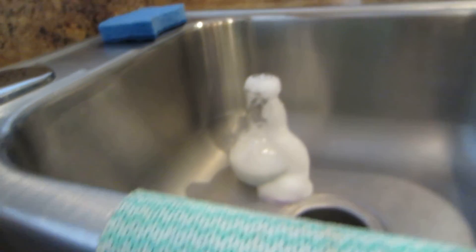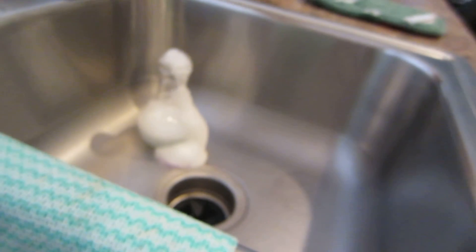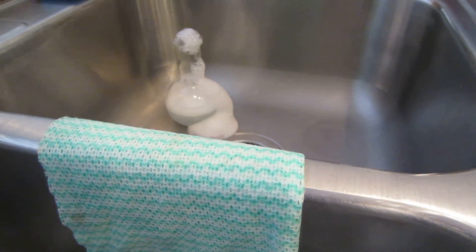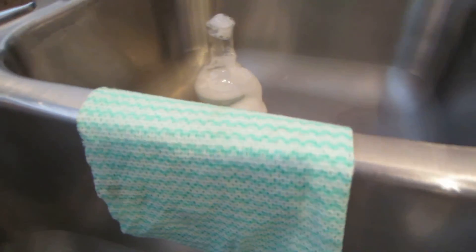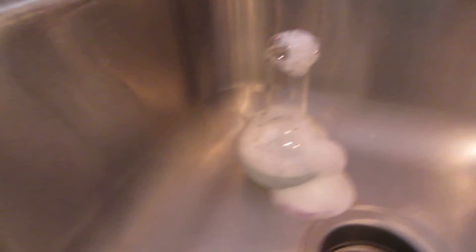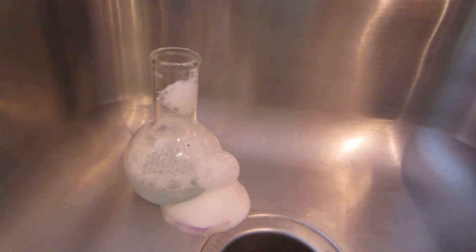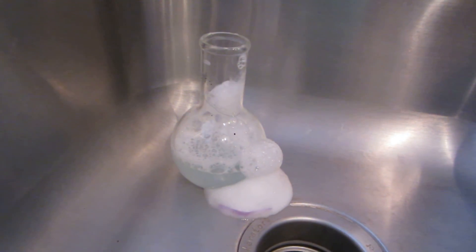What's in there? It was vinegar, baking soda, sodium carbonate and sodium bicarbonate. And the litmus paper. Can you still see it? See it down there?